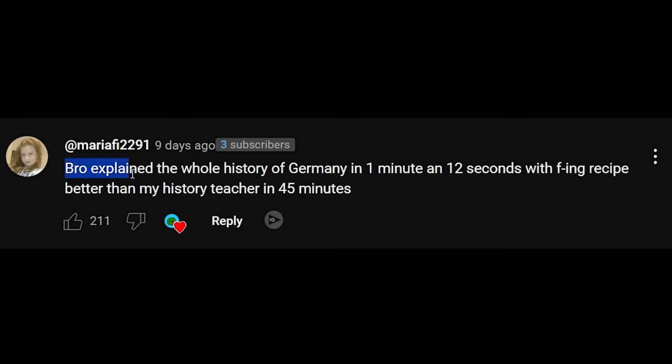What happens if you stop the recipe before completion? Your kitchen just blows up. Explain the whole history of Germany in one minute and twelve seconds with a recipe — better than my history teacher in forty-five minutes.